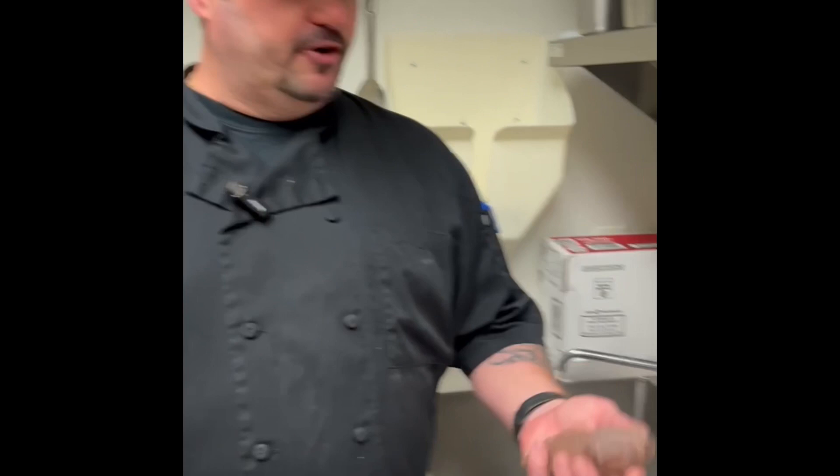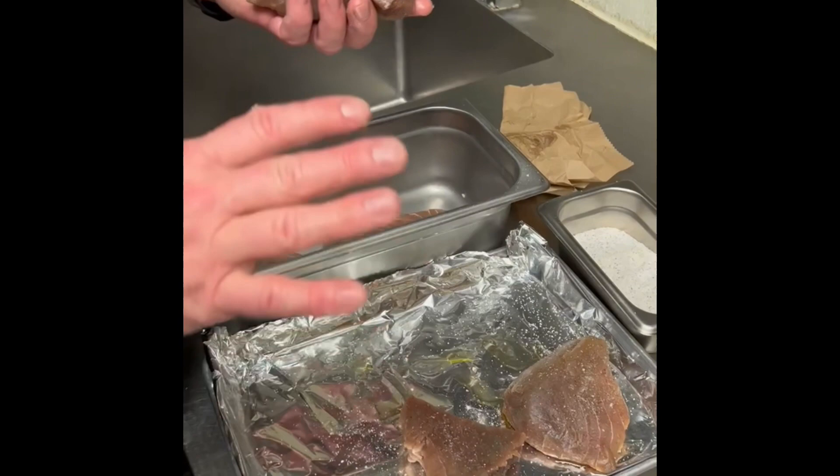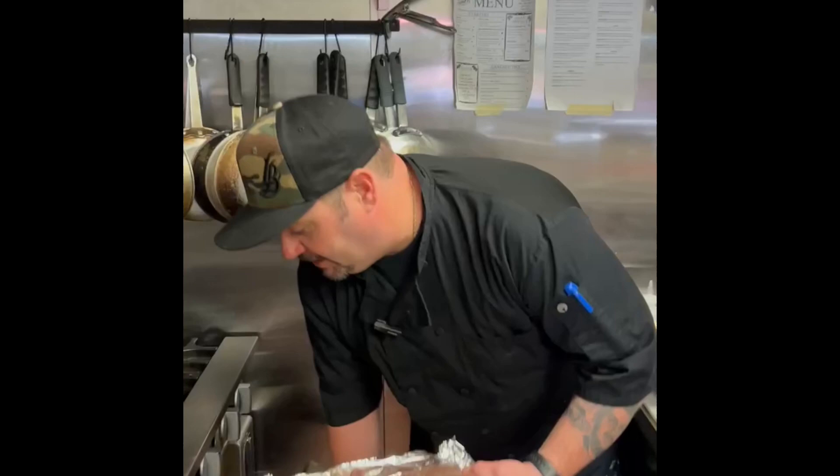This is a wonderful recipe if you have some bluefin tuna from last season or some that's been frozen and lost its color. The first step is you're going to want to pat dry each of your fillets. Season with salt and pepper, then place on a buttered or oiled sheet pan. You're going to want to season both sides.